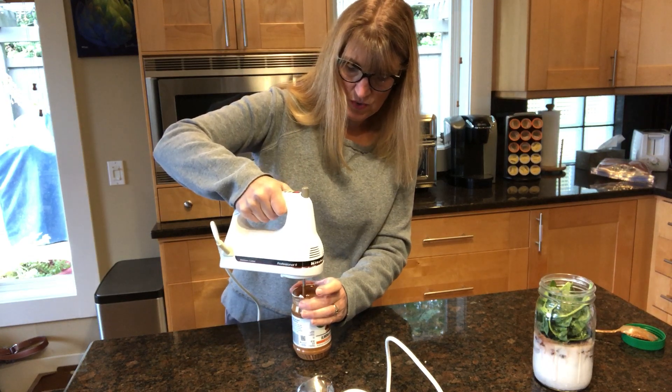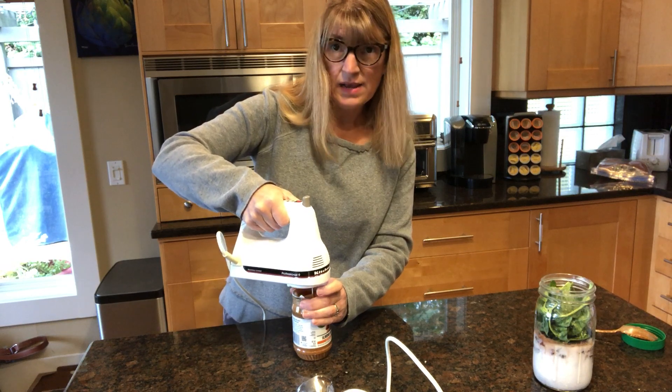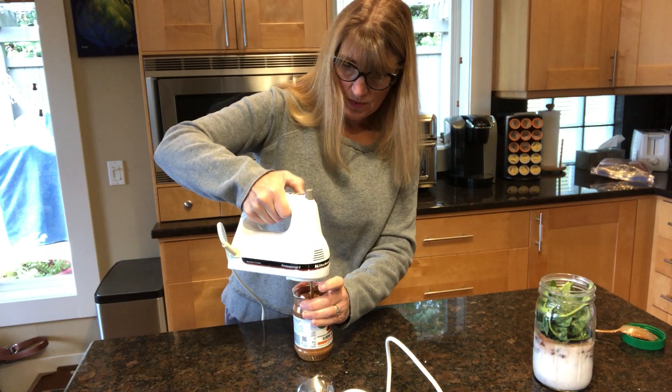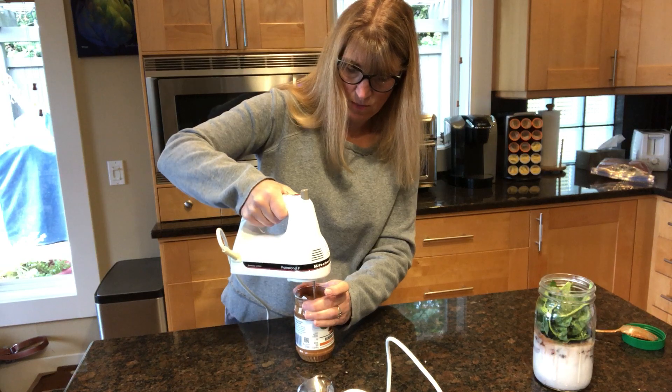I've turned it up — I think this one, my mixer goes up to nine. I started out on one and now I have it on two. I don't think I'm going to go up to three. You don't want to go too high, especially since this is a brand new bottle that I just opened.